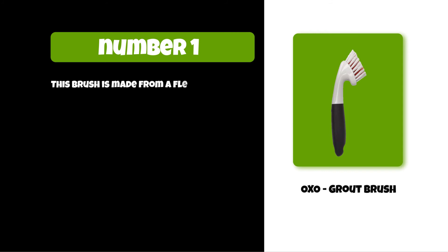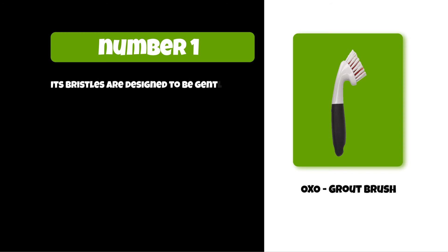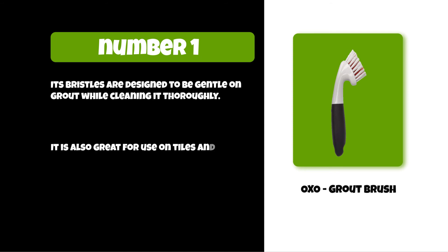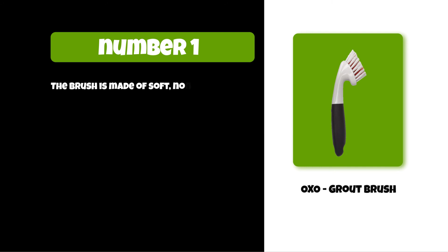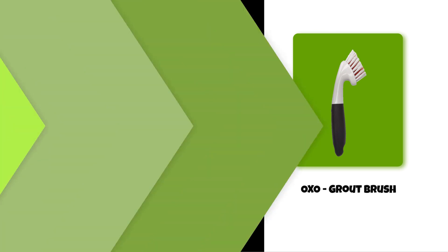At number one: the OXO Grout Brush. This brush is made from a flexible, non-scratch material. It has a long handle with an angled head for easy reach under the sink and into corners. Its bristles are designed to be gentle on grout while cleaning it thoroughly. It is also great for use on tiles and porcelain. The brush is made of soft, non-scratch materials that are gentle on your hands and surfaces.